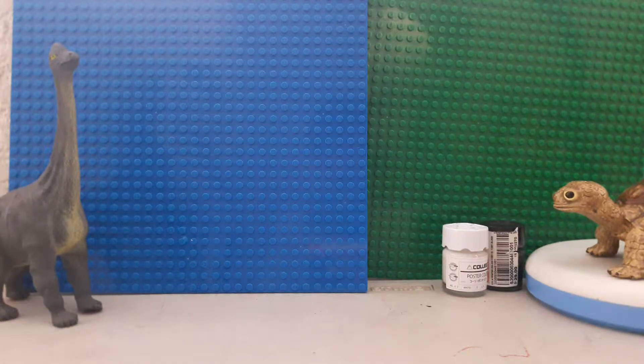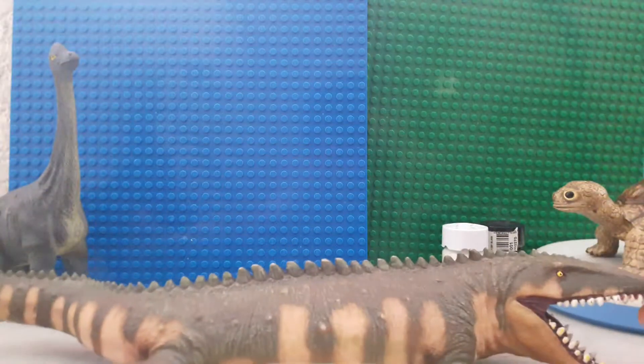Hello people, for today we are going to do a dinosaur review and a seed dinosaur review. This seed dinosaur is called the Mosasaur, made from VR.